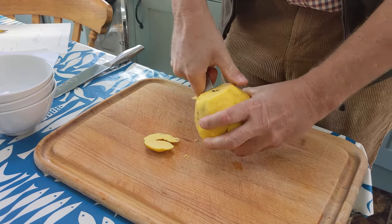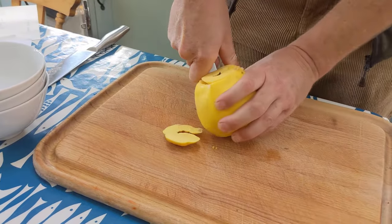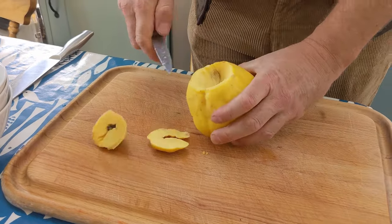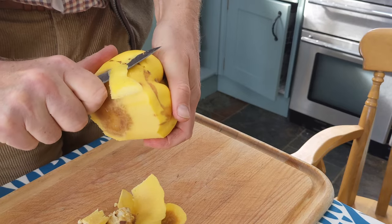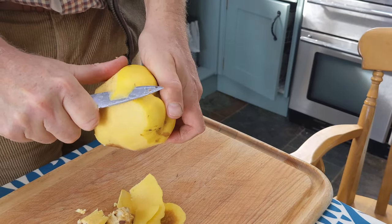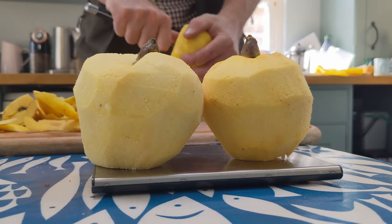First we're going to core our quinces and then pare or skin them. Something we're struggling with is the next bit: to preserve six pounds of quince, take six pounds of sugar, and a proportion of that sugar is to be musk sugar — raw or unrefined sugar. So that's one pound of fruit to one pound of sugar, which is a lot. We're just doing a small amount today.